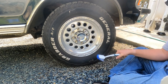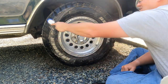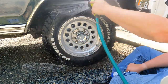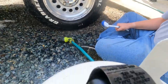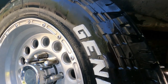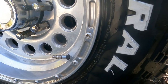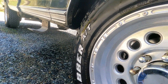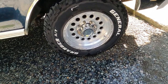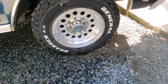There we have it, guys — see, the white lettering is actually turning white again. Definitely an improvement. I think I'm going to go around it one more time with the secret sauce. There we have it — making the white lettering just really pop, all on a budget.